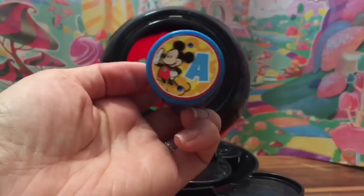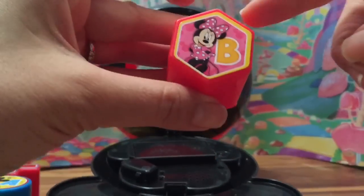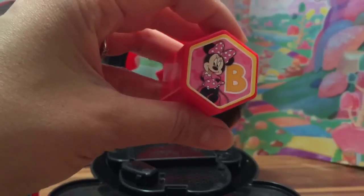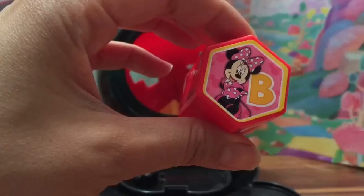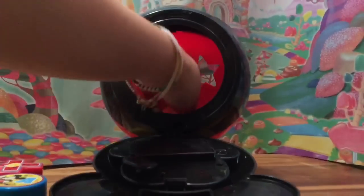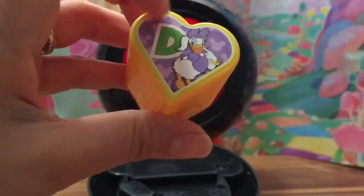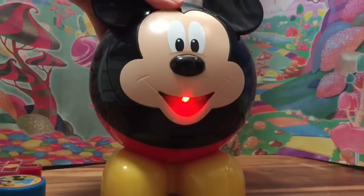This is a yellow square. Oh, a blue circle with Mickey Mouse on it, and I see the letter A. And what shape is this? Let's count the sides: one, two, three, four, five, six — this has six sides. A shape with six sides is called a hexagon! There's Minnie Mouse in this hexagon — a red hexagon with the letter B. And we also have a heart, that's Daisy on the yellow heart with the letter D — D for Daisy!